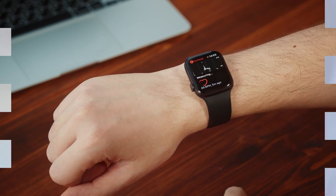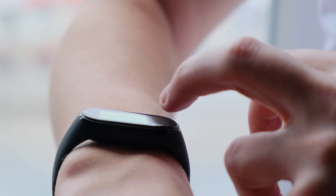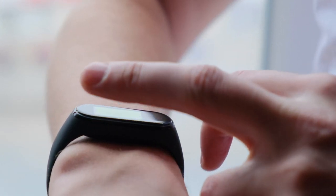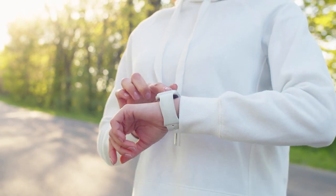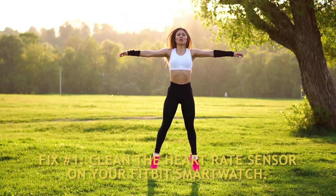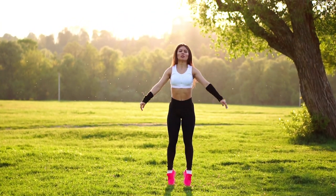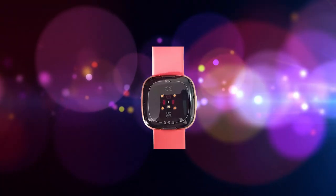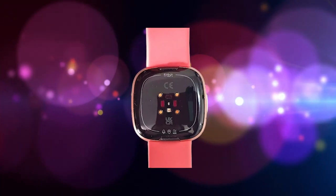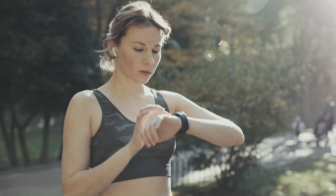Fix number one: clean the heart rate sensor of your smartwatch. The optical heart rate sensor at the back of your Fitbit Versa 4 may get dirty, causing the feature to malfunction or display inaccurate data. Make sure there is no residue on the back of the watch by wiping it down with a clean cloth and removing any dirt for the heart rate tracker to function properly.